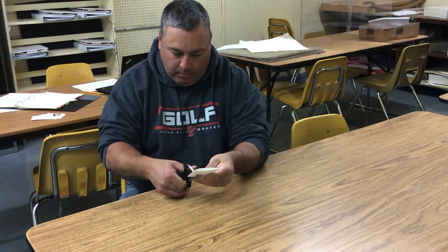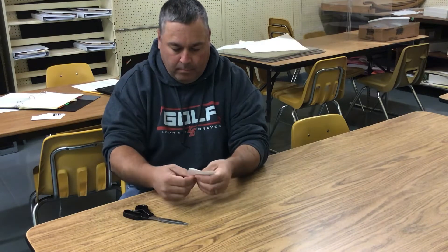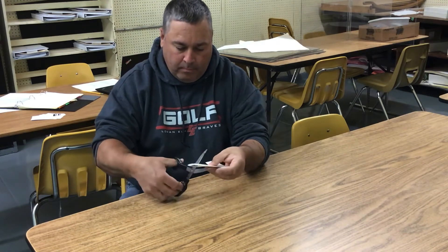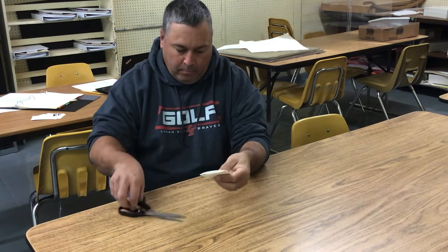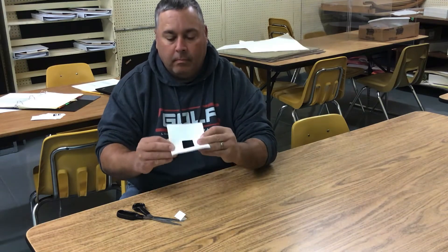Right here, all I'm doing is I fold the card in half. And then on the fold, I cut out a rectangle. When I cut the rectangle out, I end up having what looks like a frame.